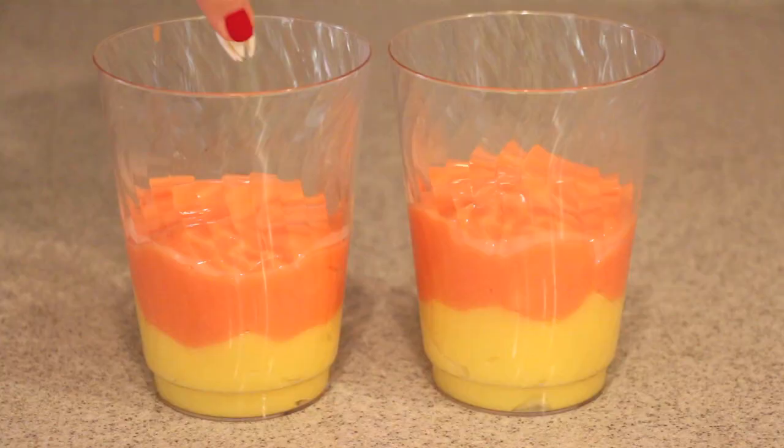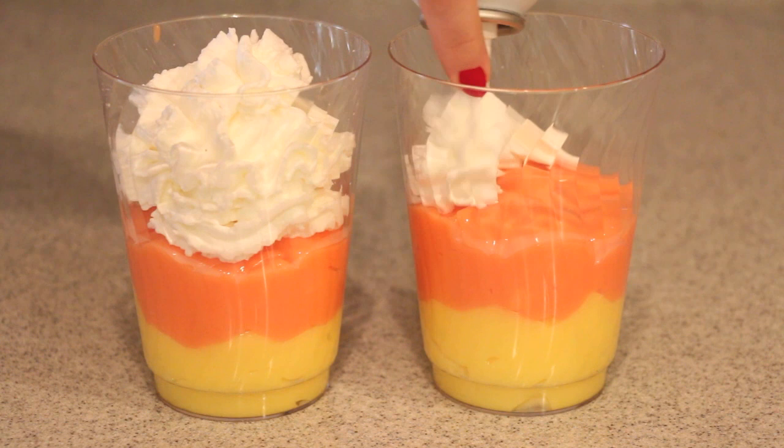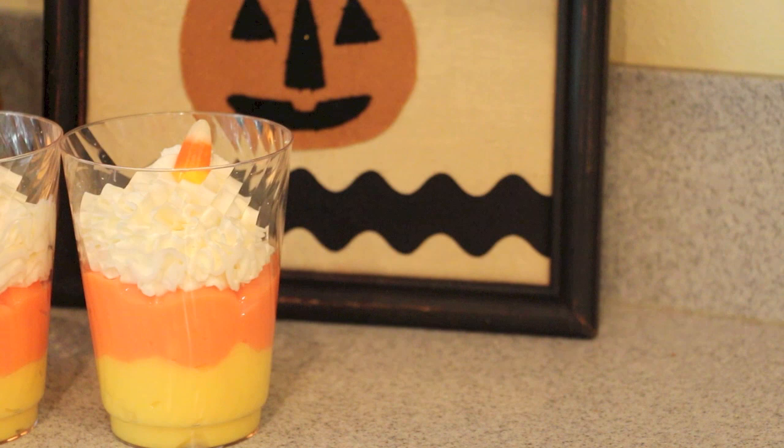Now I'm going to take it out, and it is time to add the last layer which is the whipped cream — you can put as little or as much whipped cream as you please, since some people don't like whipped cream. The finishing touch to this masterpiece is of course our actual candy corn candy that we plop on top of the whipped cream.